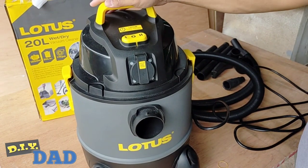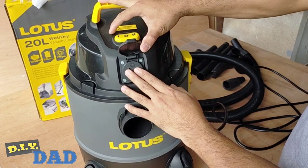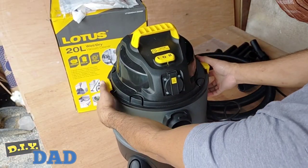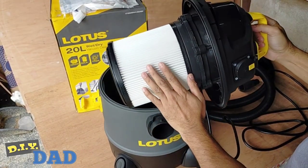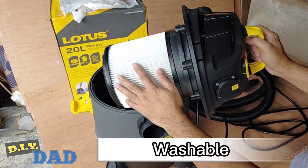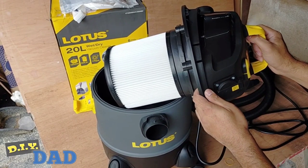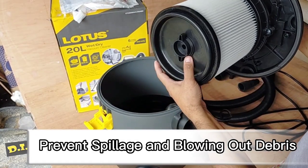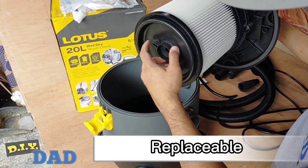As I've mentioned before, pwede kasi itong gamitin sa power tool — isasaksak mo lang yung power tool mo dito, and good to go ka na. This wet and dry vacuum doesn't have a bag, but it does have this — the cartridge filter. Not like with other vacuum machines na merong dust bags pero wala naman silang cartridge filters. This cartridge filter is a great thing to prevent spillage and blowing out the debris that you suck when using the blower function.